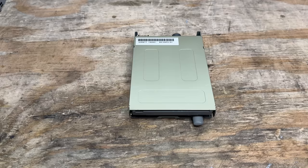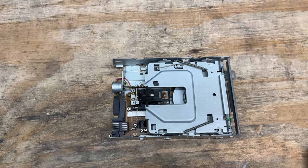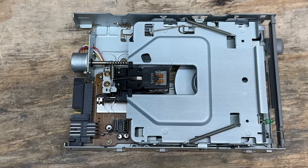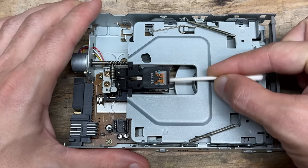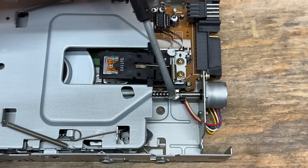That thing is remarkably clean. This machine must have been in a very clean environment or have very low hours - not seeing a lot of dust built up anywhere. However, I've been burned before, so we're still going to clean this thing up. Now we'll clean up the lead screw with IPA and give it some fresh grease.